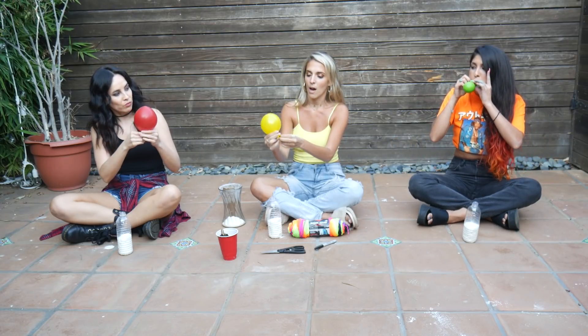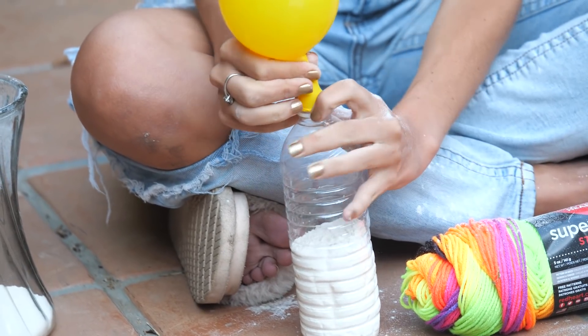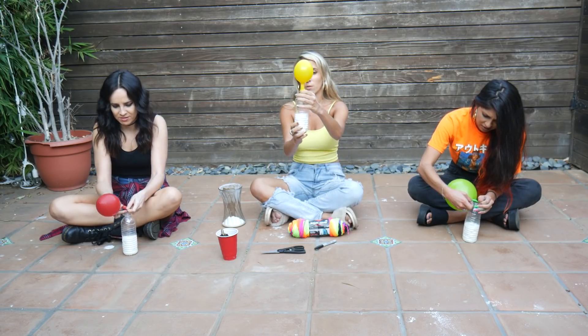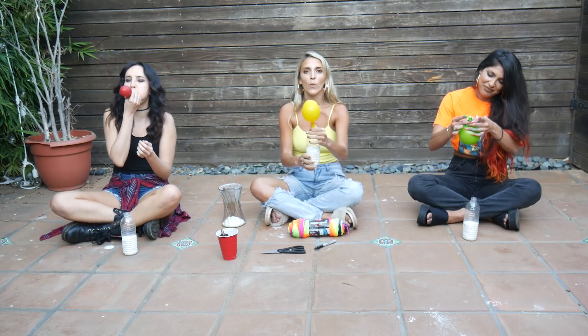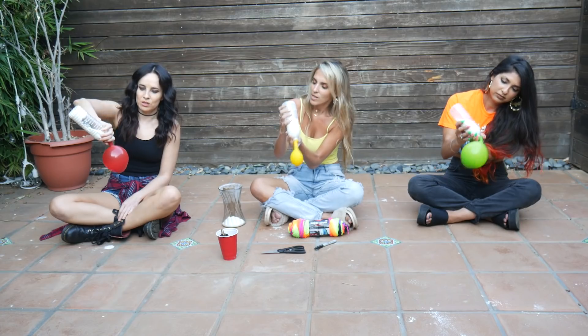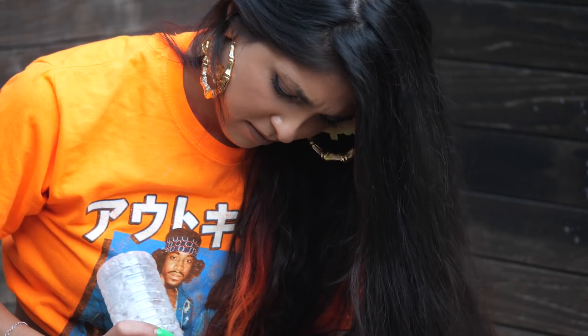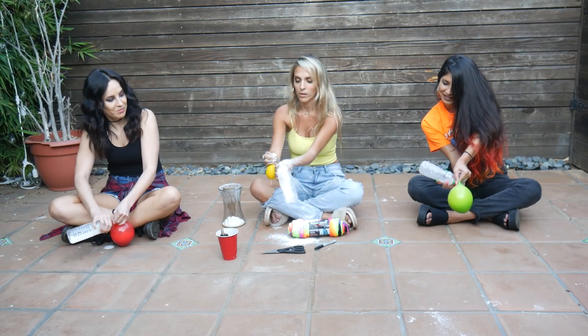You're going to want to pinch it, then put the top of the balloon over the water bottle as best you can while not letting it deflate. It's going to be hard with these nails. So you shake it a little while holding it on. In order to let it go, you pinch towards the top because you don't want too much flour to go flying, then take it off the water bottle. A little bit of flour went flying anyway.